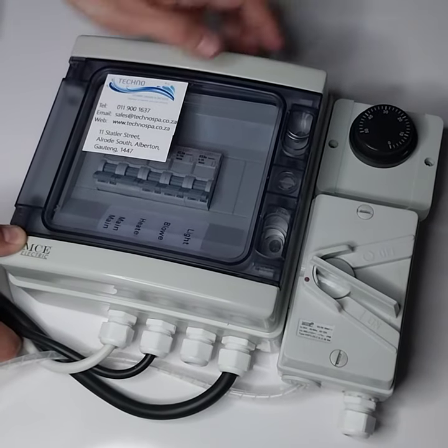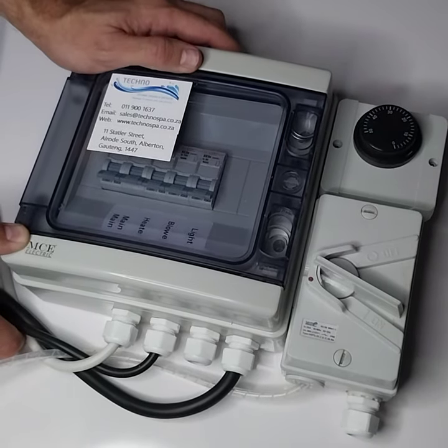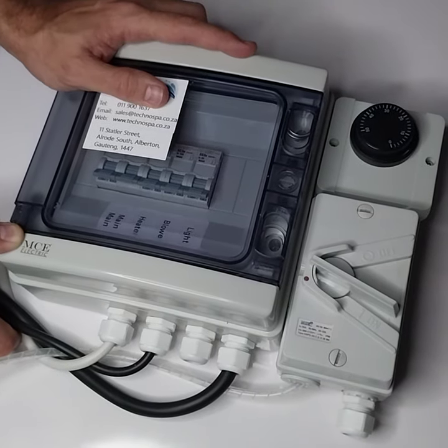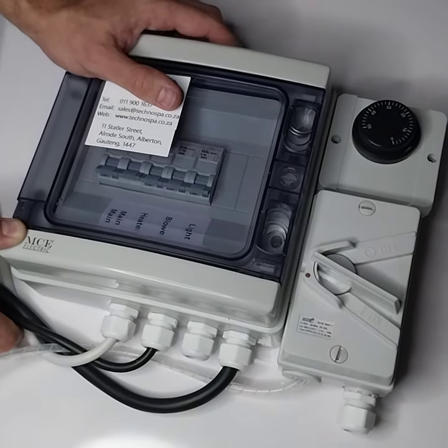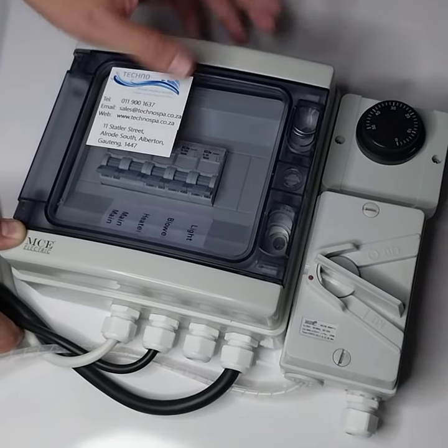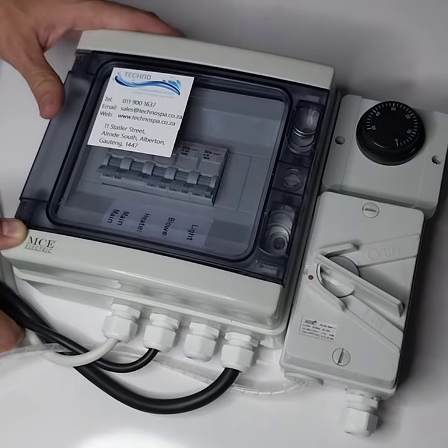This is an analog thermostat. Some jacuzzis do have digital thermostats, but this is an analog thermostat. I'm going to show you how to reset it. You would want to reset your thermostat for two reasons: either to increase or decrease your water temperature.